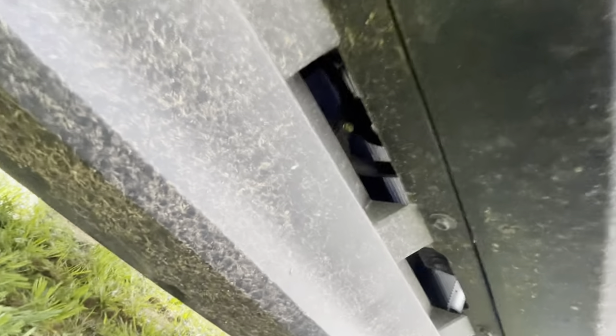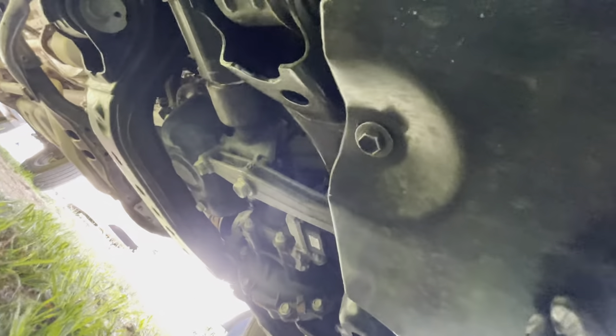First, you've got to get underneath the truck and remove the skid plate. It's got four bolts — one there, one here — these are bolts, not nuts. There's one on the underside of your front spoiler lip, and there's another one there.